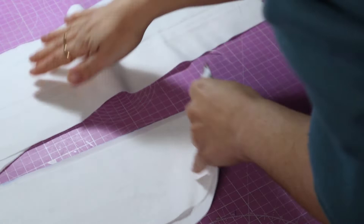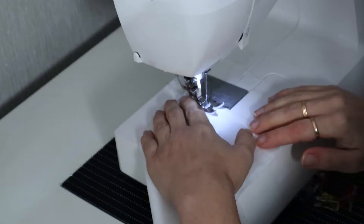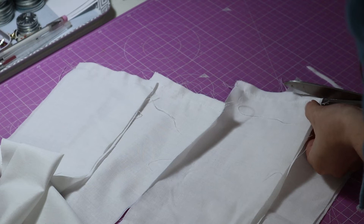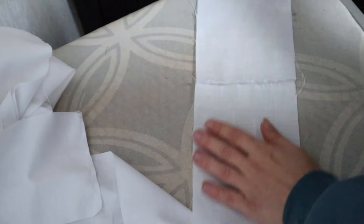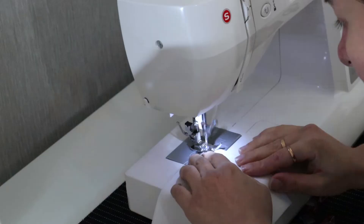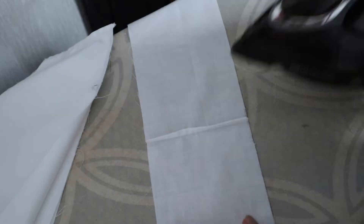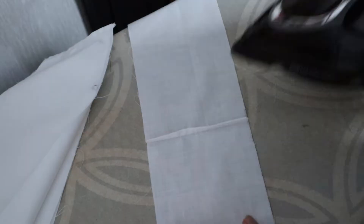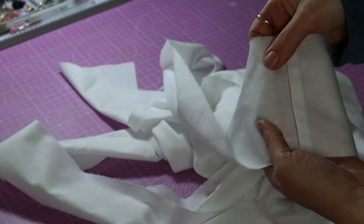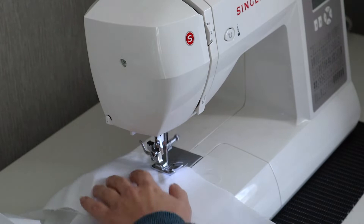Going back to the petticoat, we can now assemble all the pieces. First I'll make each tier into a single length. I'm making French seams — I already explained how on my bloomers video. They take a bit longer but look neater from the inside. You can also sew a normal seam or use an overlocker. You should end up with four long pieces of fabric. Now comes the tedious task of ruffling those strips — I'll sew two lines of basting stitches to the top of each tier.